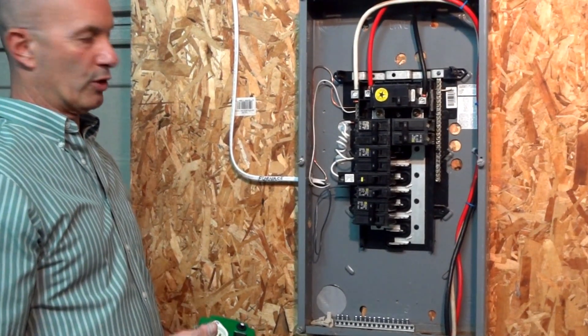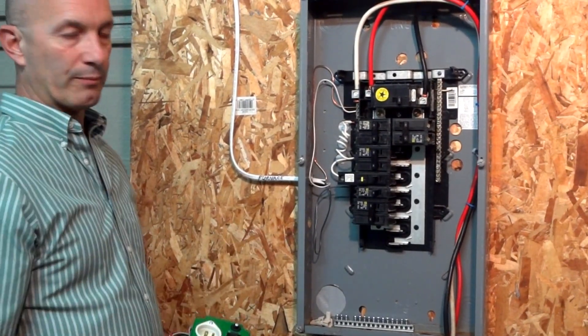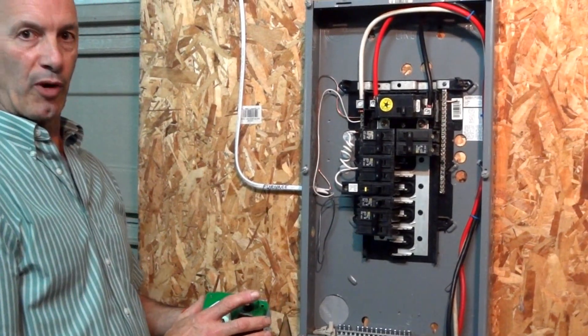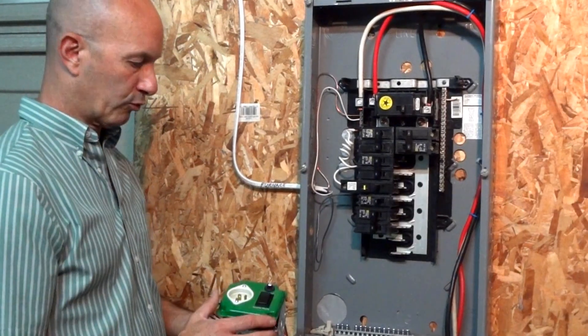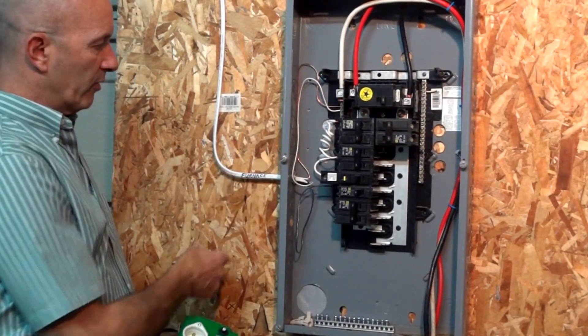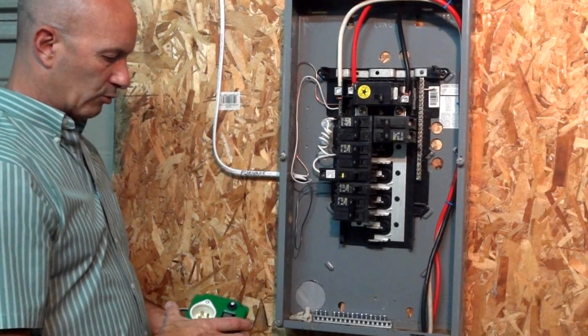Any 120-volt circuit, 15 amp. You can certainly put this on a 20-amp breaker because it has a 15-amp breaker built in, so it would only allow 15 amps to go through. We've searched out the furnace circuit as an example and it's connected — I'll run you through it.